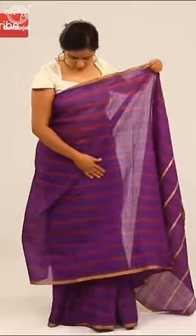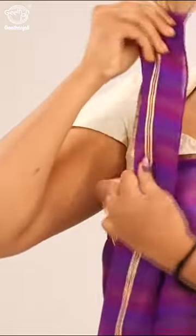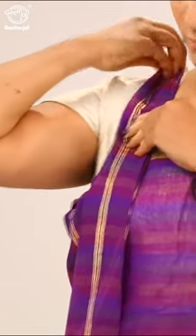Bring the pallu over the chest and under the arms, then take the short end over the right shoulder from front to back and secure it with a pin.